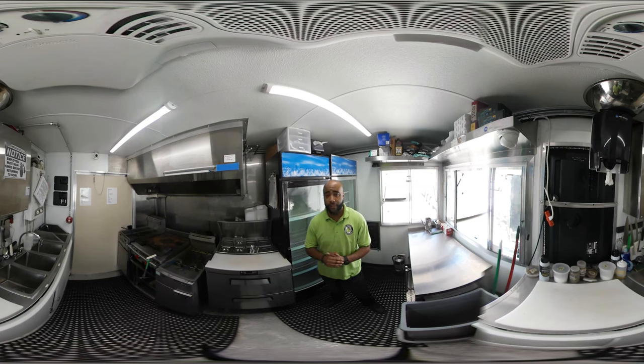I'm going to give you a 360 tour of a 12x8.5 food trailer. This trailer has actually been in operation. I know a lot of times you see videos when trailers first leave a lot, but this one has actually been in action, has been serving clients, and is made for high volume. This is a 12x8.5 trailer, but I still have a lot of room.